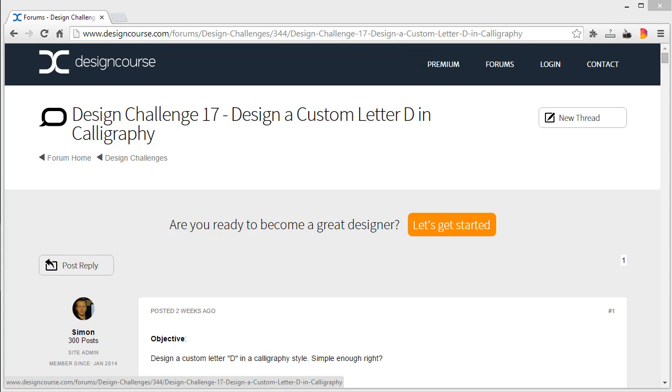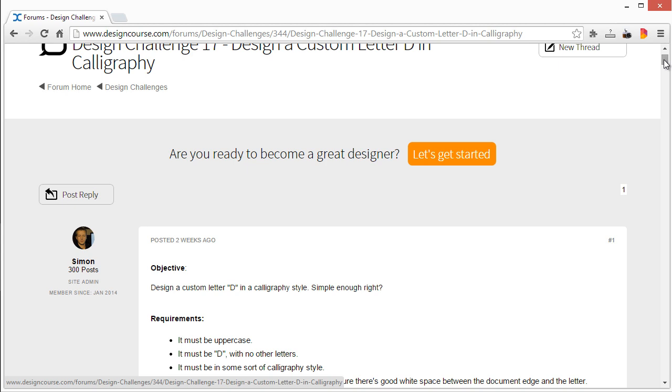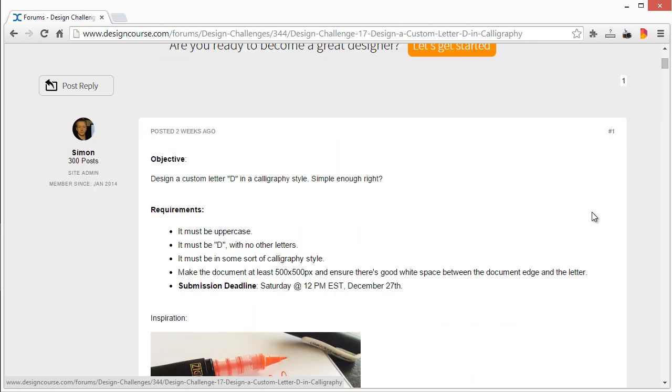Hello everyone, this is Gary Simon of designcourse.com and this is the review of design challenge number 17: design a custom letter D in calligraphy. It is the new year, January 1st, 2015. Last year I set out a goal to record a video every day of 2014. I didn't quite stick to that — I got up to June 17th — but I did about around 210 videos. We're still planning on recording a video or two every week, and some new things are in the pipeline as well.